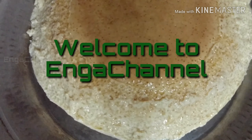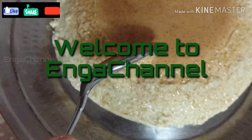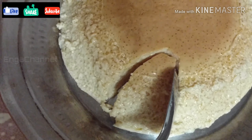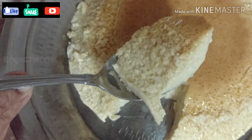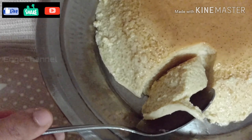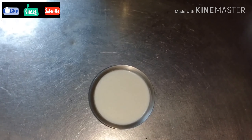Hello friends, welcome back to our channel LR1 Alarpinga. I am going to share the caramel pudding recipe. I am doing this caramel pudding for the first time, so I am doing my mistakes. The second time it is good.